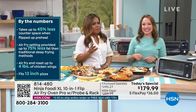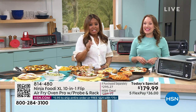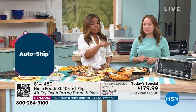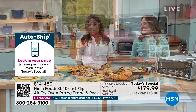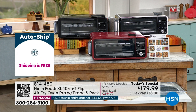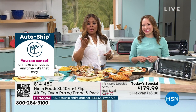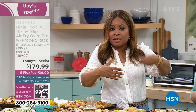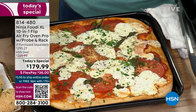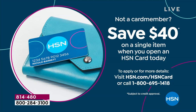We don't have a lot of these left — maybe about 2,000 to 3,000 remaining for the entire day — and that quantity could sell out tonight. If you want the red, hurry — don't wait. The FlexPay is just $36 plus tax and this is on its way to your home. If you open up a new HSN account, you'll get $40 off and you can use that towards today's special, making the price $139.